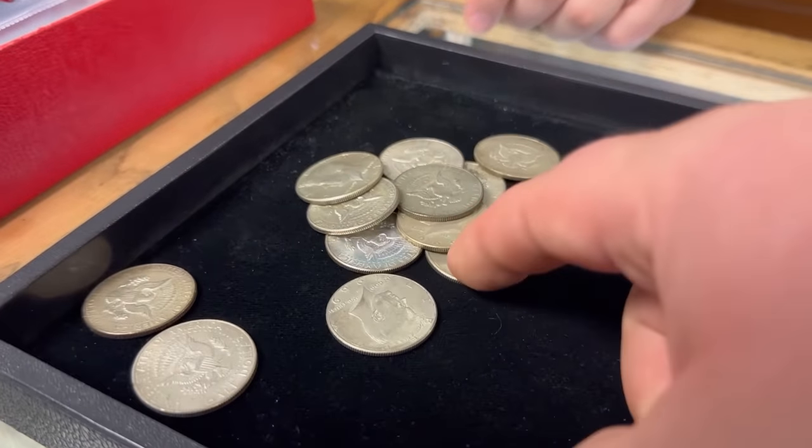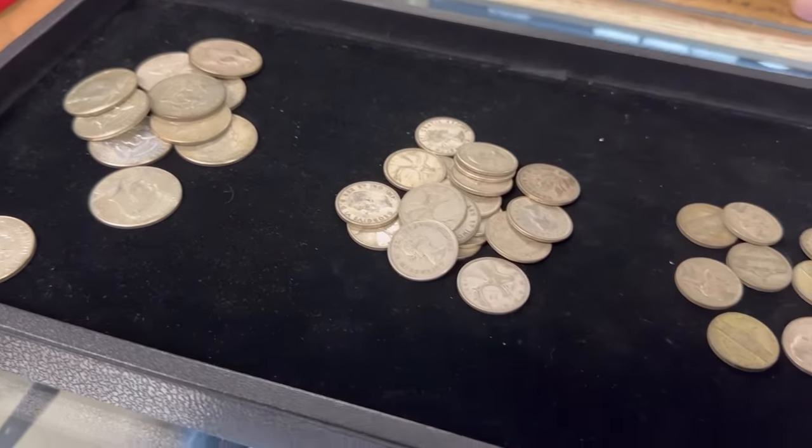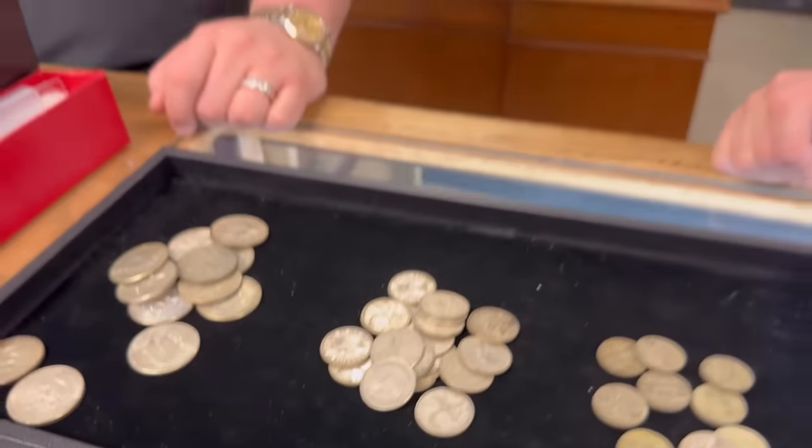And then what is this one here, Adrian? These are 40% halves, minted from 1965 to 1970, and they contain 40% silver. These melt for about $3.35, but kind of like the war nickel, when it comes time to sell these, sometimes they end up selling under melt. So basically these different coins that are lower percentages of silver — less than sterling — are not as desirable and don't really sell back for very much.